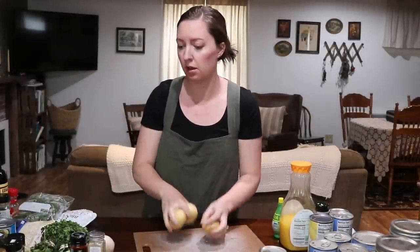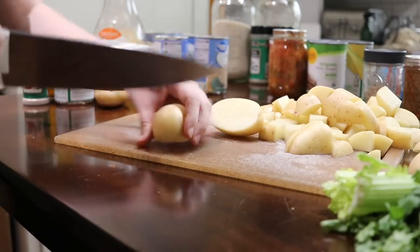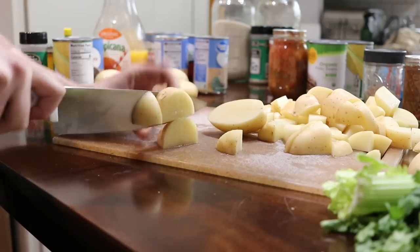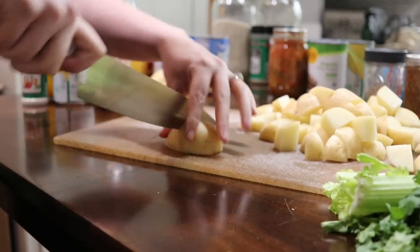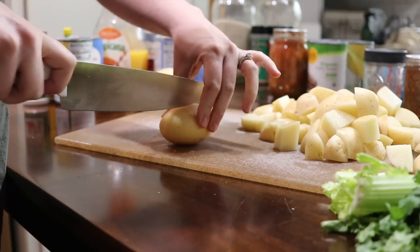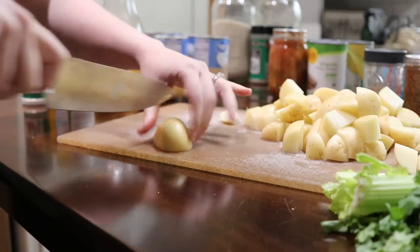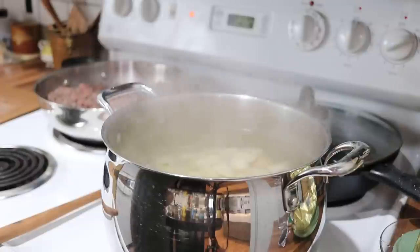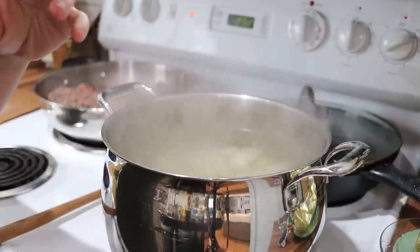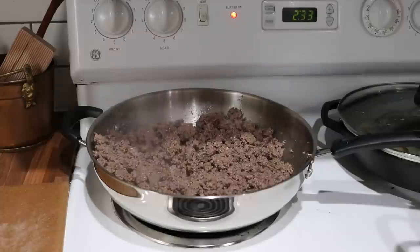I need to cut up my potatoes — I'm going to leave the skins on, I've just washed them. I also need to cut up some cilantro, celery, and onions. I'm leaving my potato chunks a little bit bigger than I typically would, just to try and avoid them getting super mushy in the crock pot. I'm going to allow these to boil for three minutes, then remove them from the heat, strain the water out, and let them cool down. I'll also turn off this burner, strain off the grease from the beef, and let that cool down as well.